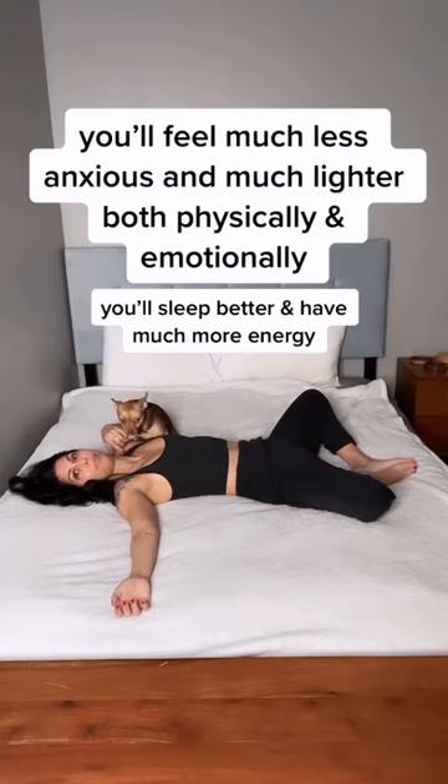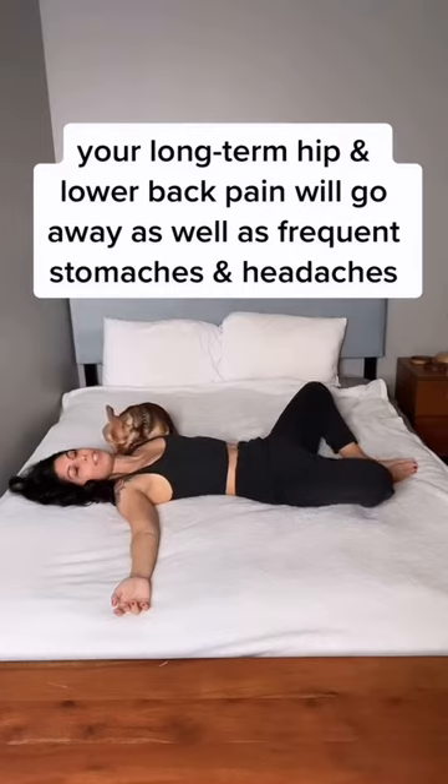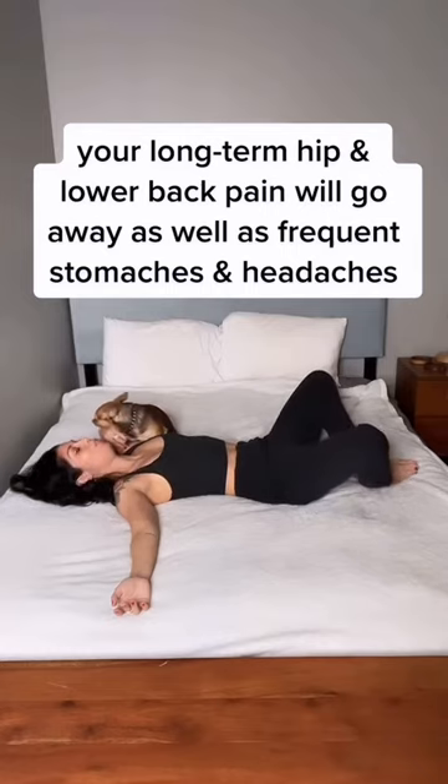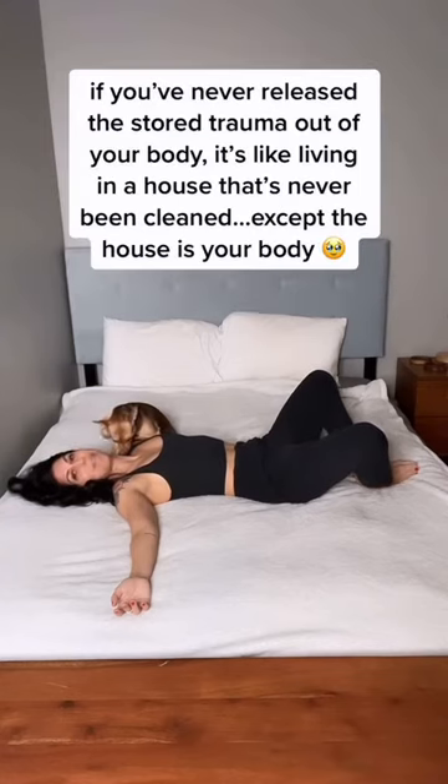Take a deep inhale, deep exhale. Back stays heavy as your knees come up two more inches again. You may shake even more this time — completely okay, it's a good sign.